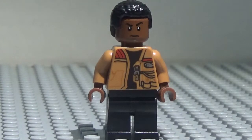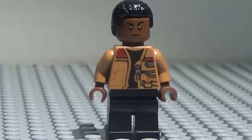Anyways, today we have Finn from The Force Awakens. So let's go ahead and take a look at this minifigure, shall we?